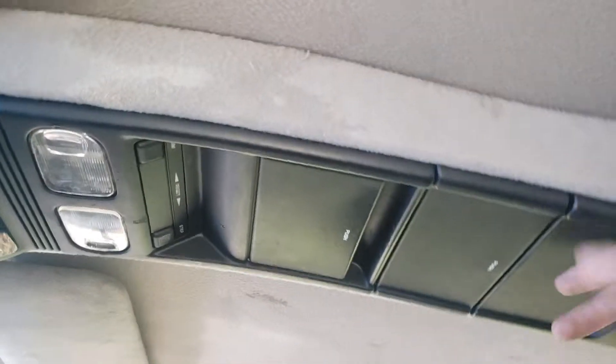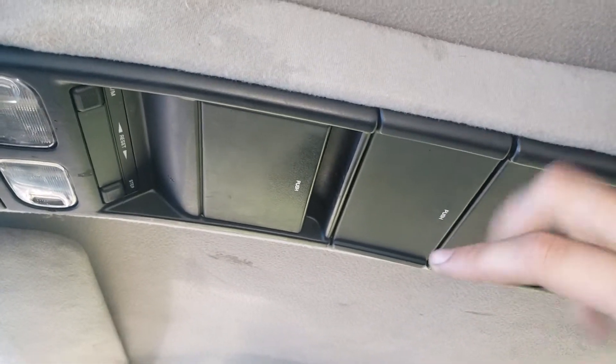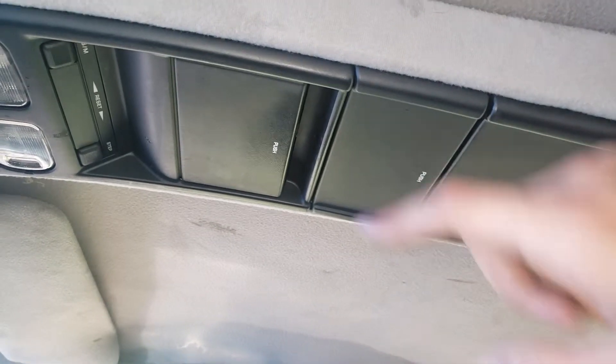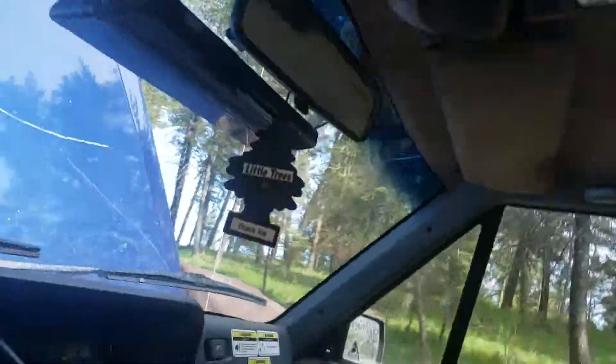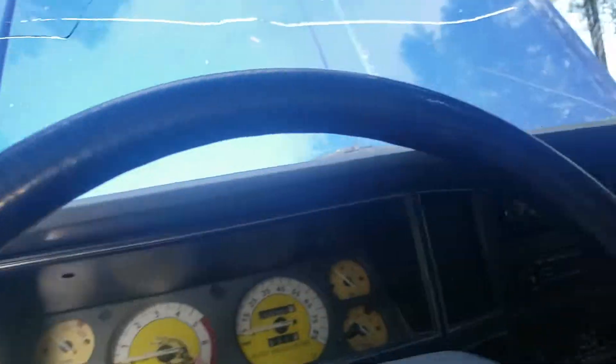Once you pull off your old dome light, you're going to get three wires. You're going to get a pink, I believe a yellow, and a black. Your pink is going to be your constant power that can run these. Your yellow is going to be for these. Two of the same colors go to these bottom footlights, like I was talking about in the other video.